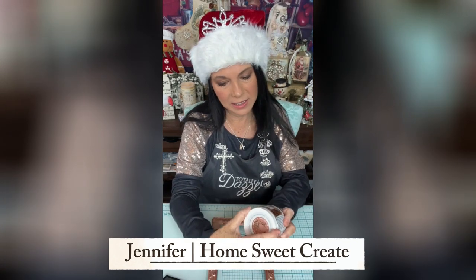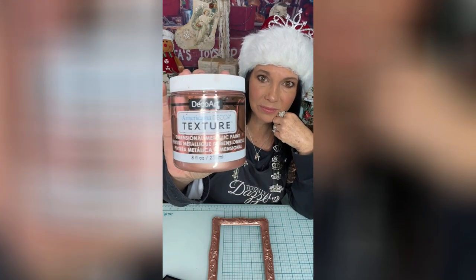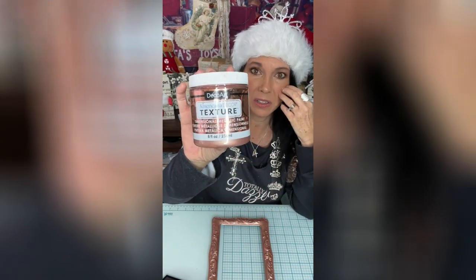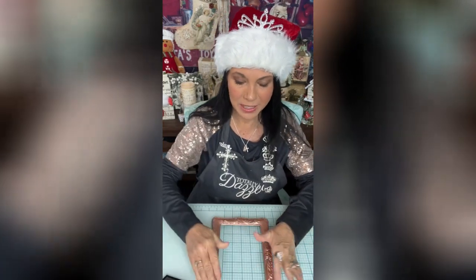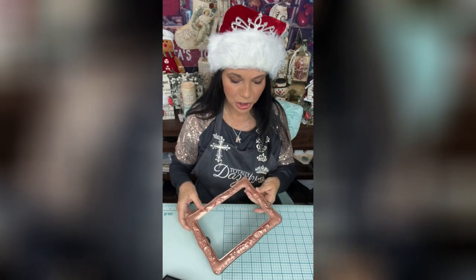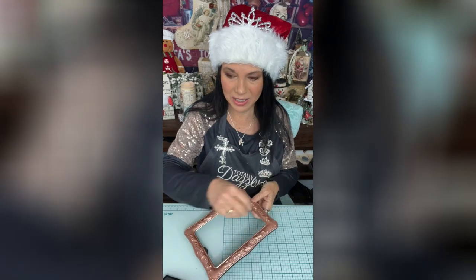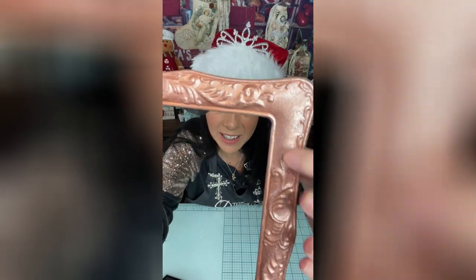I painted it — this is Deco Art texture paint in the color rose gold. You can get it at Hobby Lobby or Michaels. It takes a little longer to dry so I just coated it last night. You can brush it on, but once it dries a little bit I go back and just dab it, dab it, dab it so it gives a nice texture — you can see that because I did seal it.